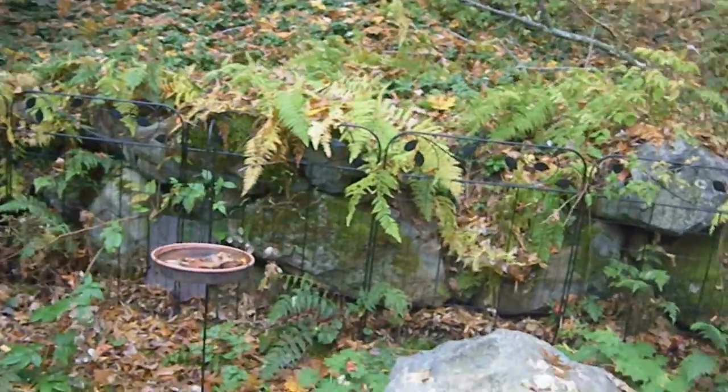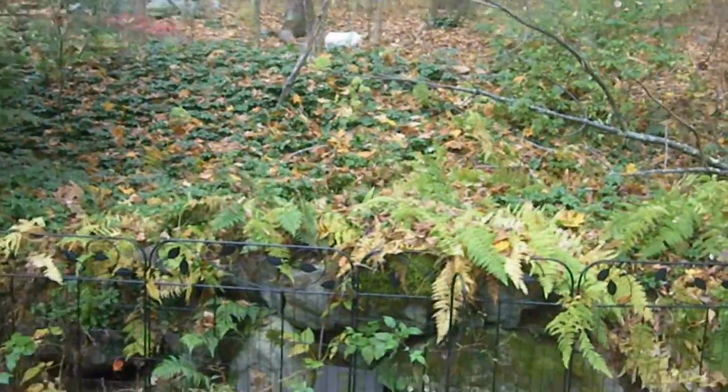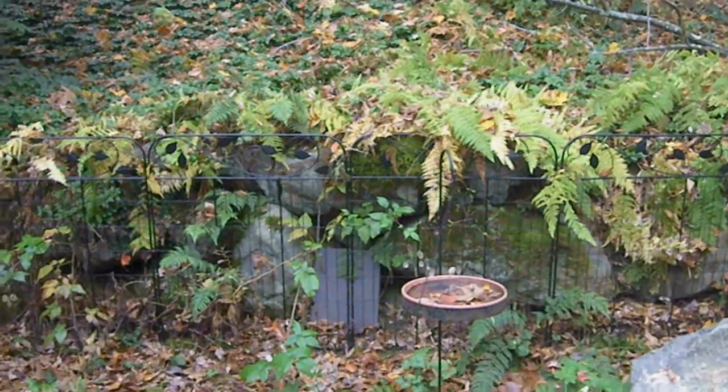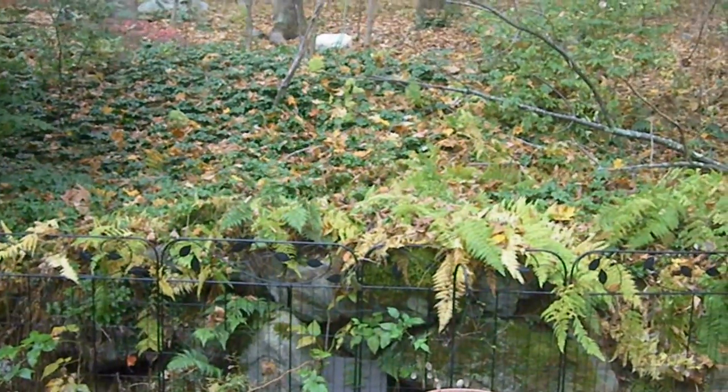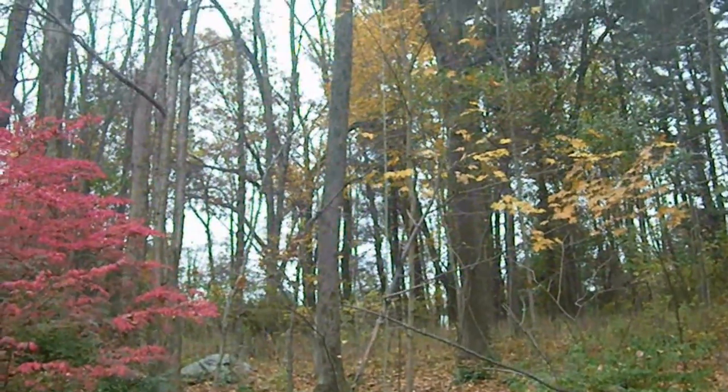We have an 80-foot tall ash tree, 18 inches in diameter at the base. It's 44 feet from the house, and it's leaning toward the house. What you see is the split trunk, and next to it is this tree that you can see bending around from below.